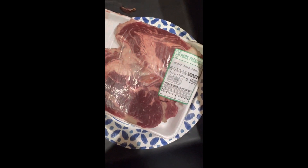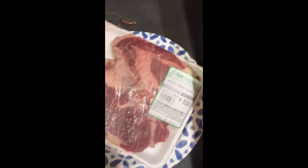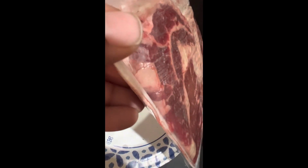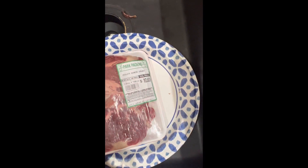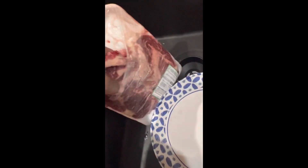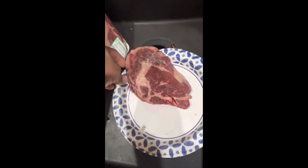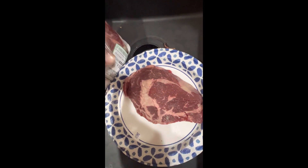Look at the marble on that steak — $10 thick ribeyes, about an inch thick. I had these in my freezer for a while. This is why I don't shop at county market at all, man.